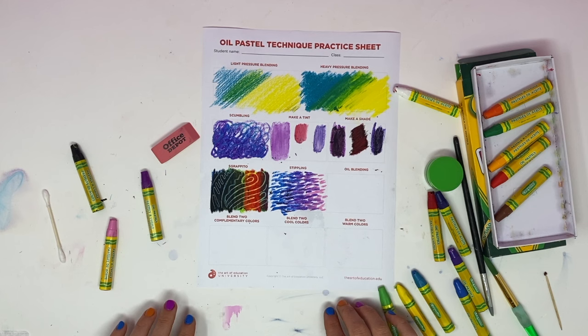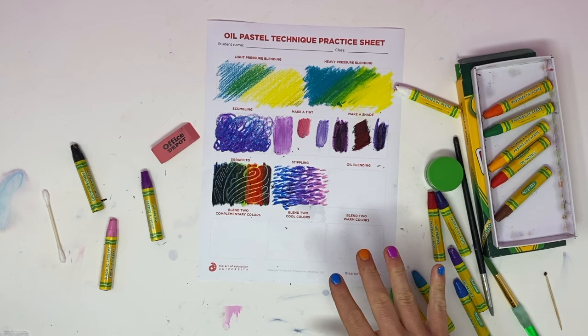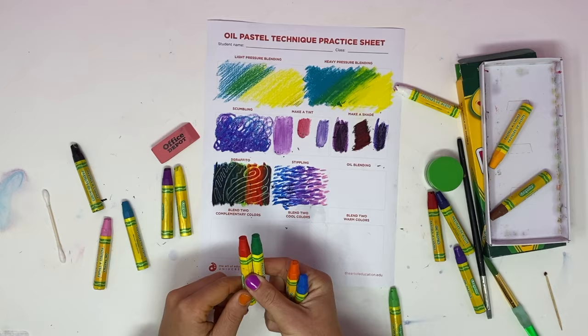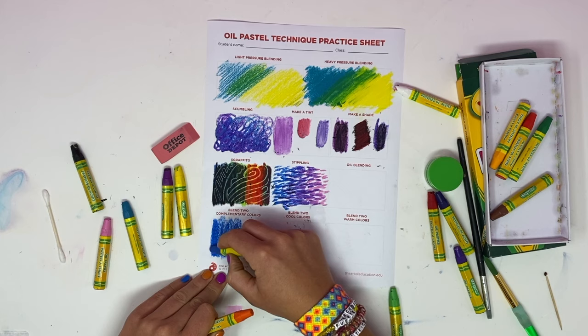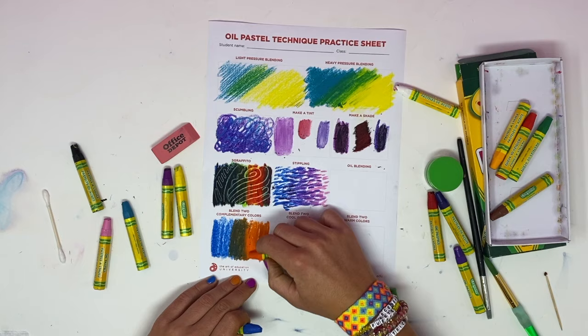We'll come back to oil blending, but these bottom ones all have to do with mixing certain types of colors together. The first is blending two complementary colors — there's a color wheel resource in Google Classroom. Complementary colors are opposite each other on the color wheel: blue and orange, purple and yellow, green and red. I'm going to use blue and orange, blending them with heavy pressure blending. When you blend complementary colors together you actually get brown.